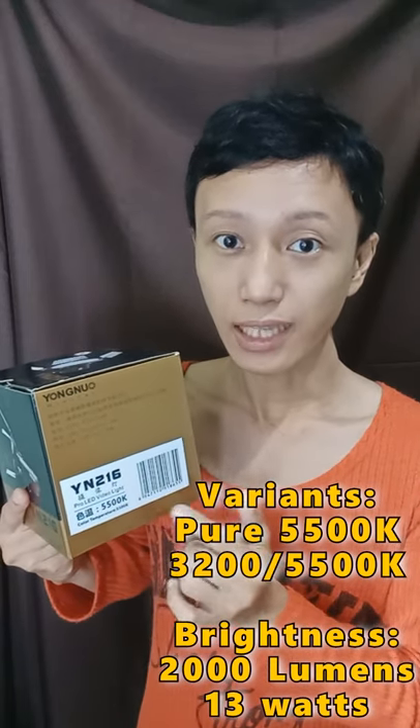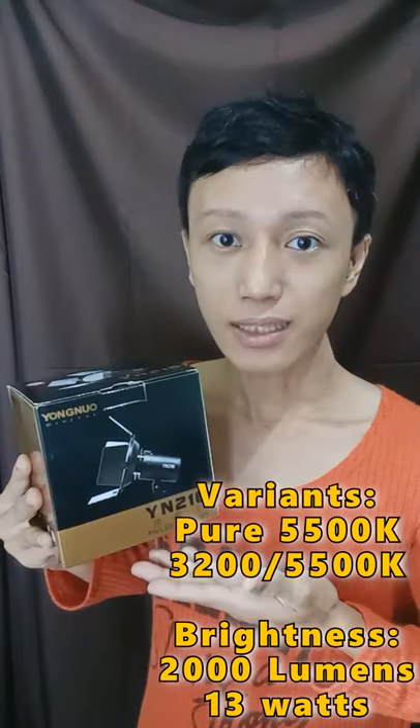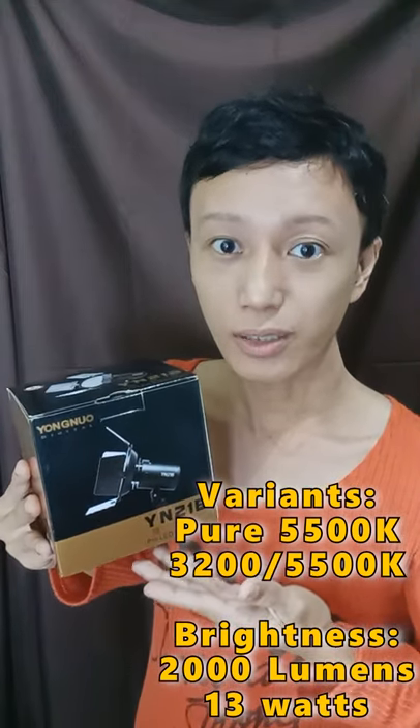There's another version of this light which comes in two-color lighting. This light has a brightness of 2000 lumens.